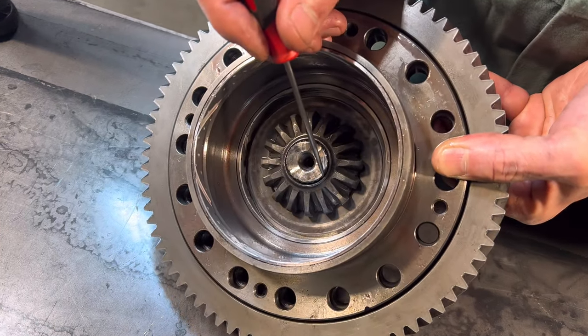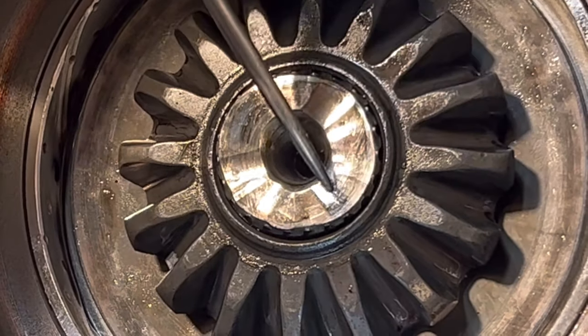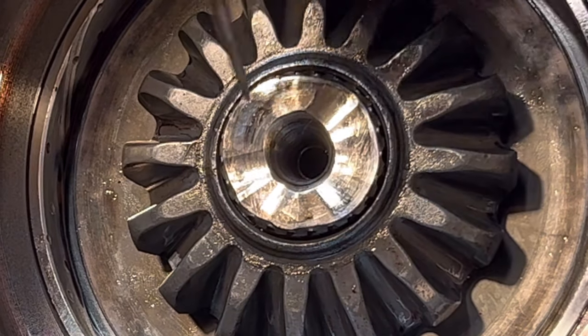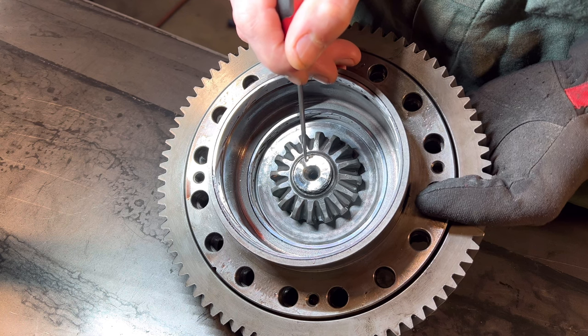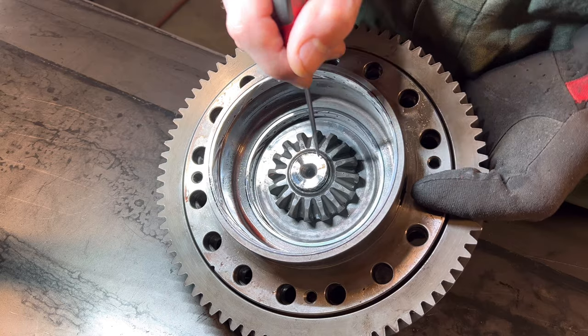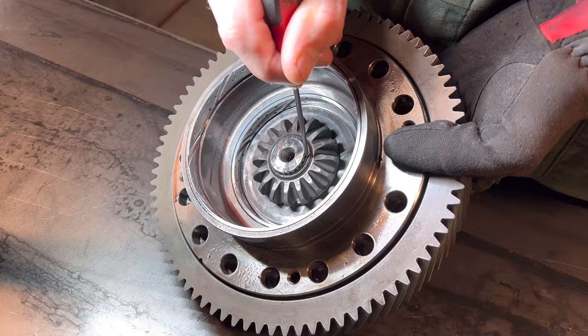That's not just damage going into the metal — it actually peened it over. If you look real close, this side of the axle shaft right there is peened over just enough so that it's bigger than the inside diameter of the gear. So what I'm going to try to do is fix this end of the axle so it'll go right back through. It's going to have to get hammered out, but as long as I can get it back to a round shape, I think I can do it.